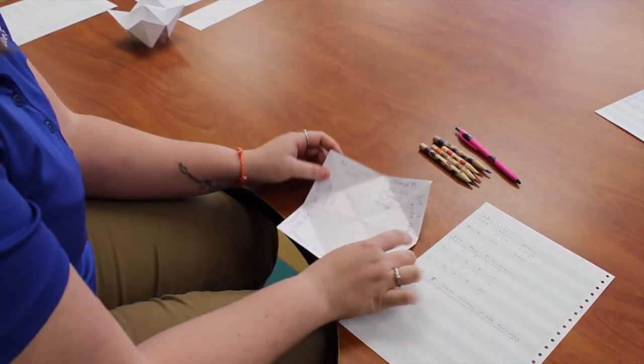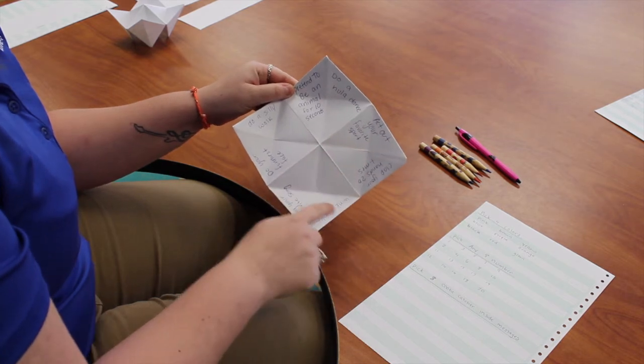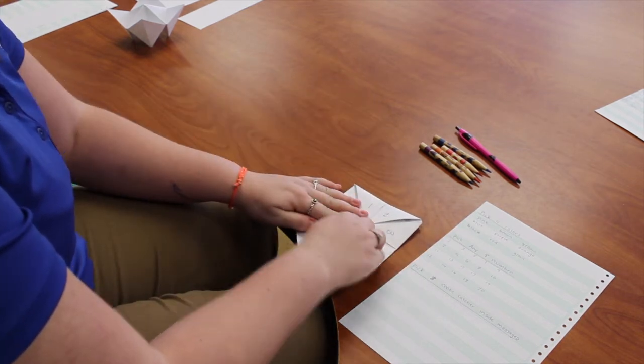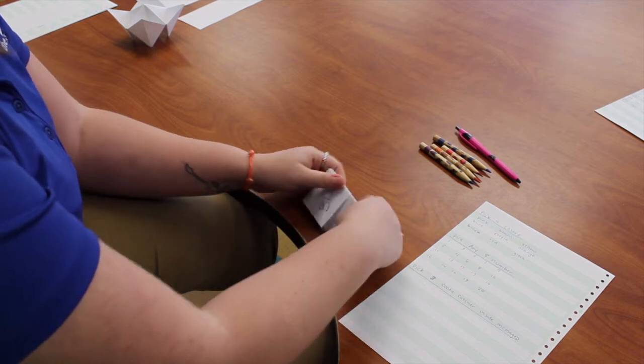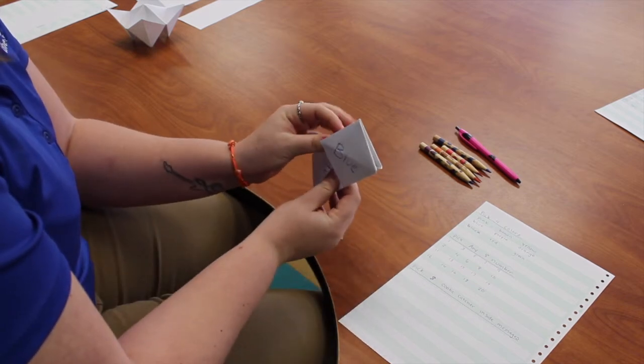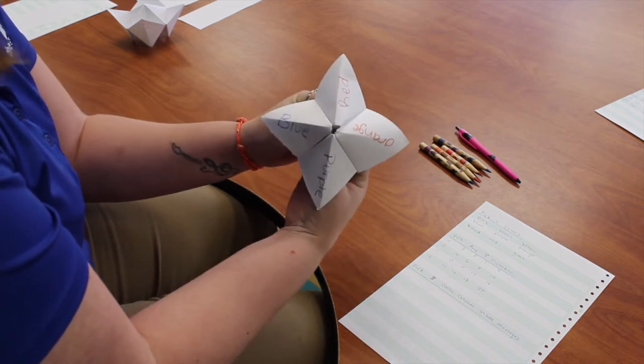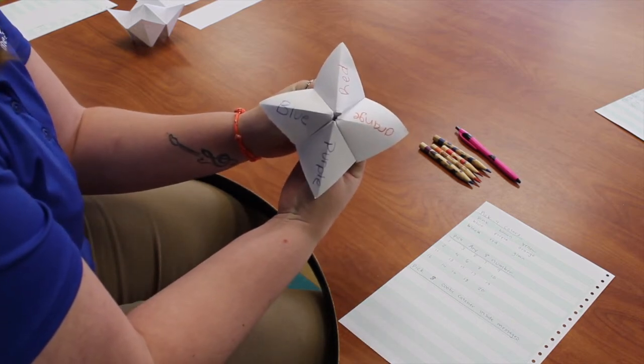After you have written in all eight of your inside messages, go ahead and fold down the four tabs, then fold it in half, and stick your fingers back into each flap to create your finished cootie catcher.